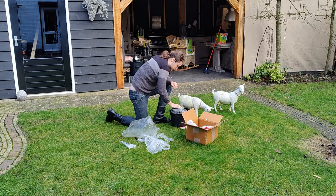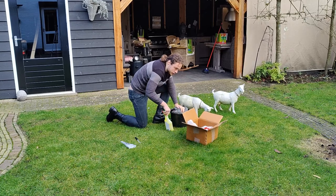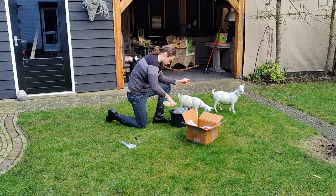Now to get all the grease off, I'm going to be very firmly dousing it in the degreasing agent. I will have to degrease it again at a later time as well.